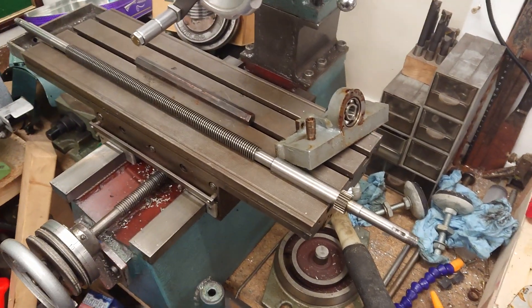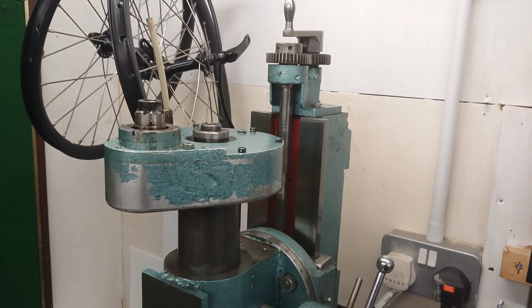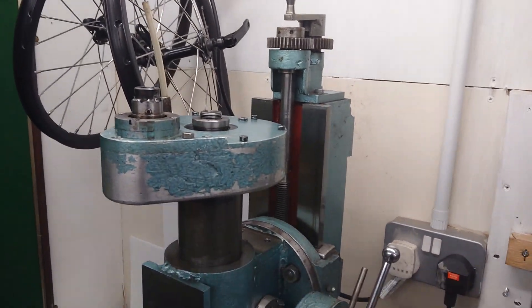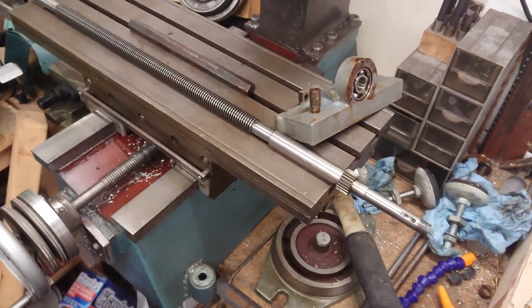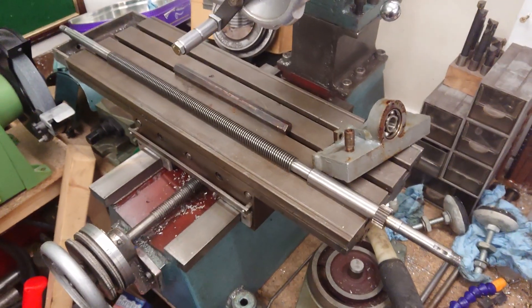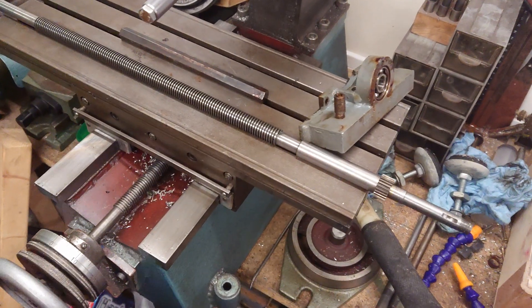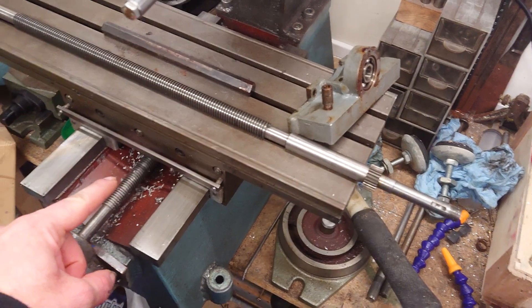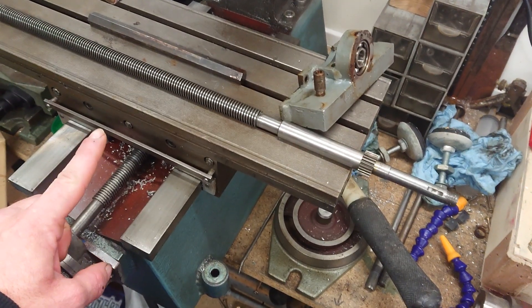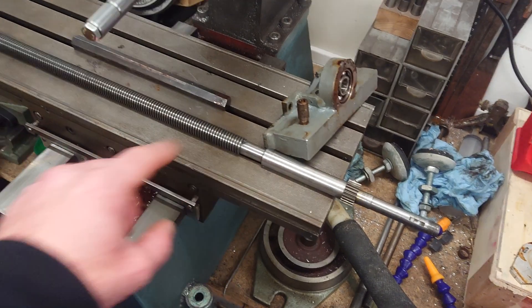And then the mill. Done the Y-axis nut. The X-axis nut is fine. It's just the lead screw — it's stuffed.